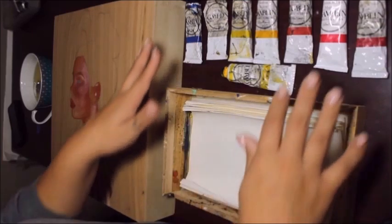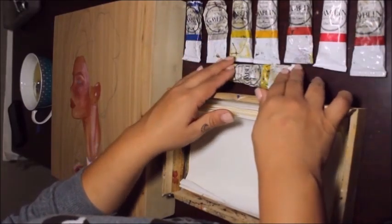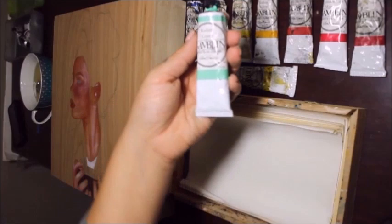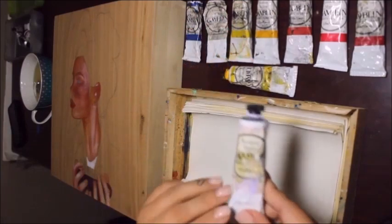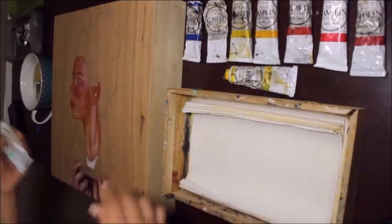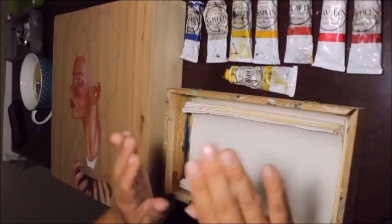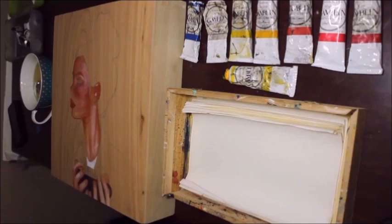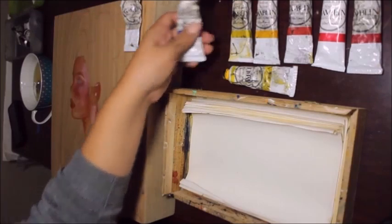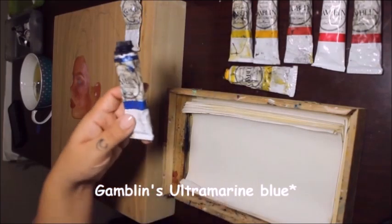I wanted to go over my paints — these are called Gamblin. These are my main colors. There's a few other colors I love, like this radiant green and this radiant violet. My dog got into that one — he's a bad dog. Anyway, these are the main ones I use to do skin tones. You've got your white, which I'm almost out of, and ultramarine blue, which is the main blue I use for skin.